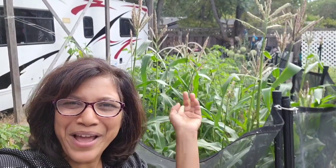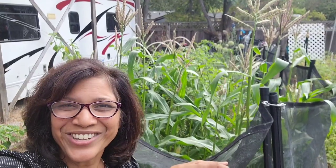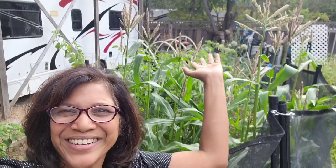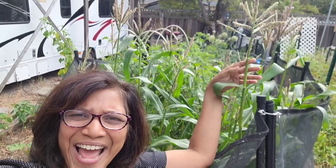Hi green lovers! I'm out here with my corn which I planted in early June. It's late July and look at it. It has grown a little bit taller than me and it is tasseling.